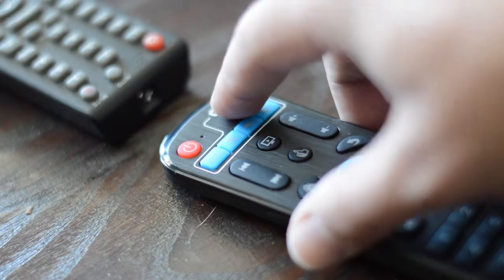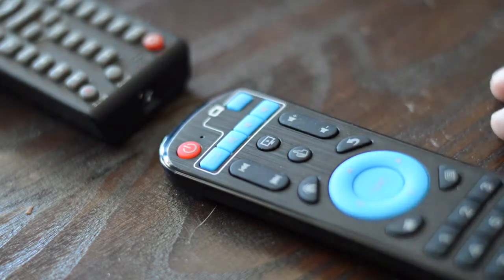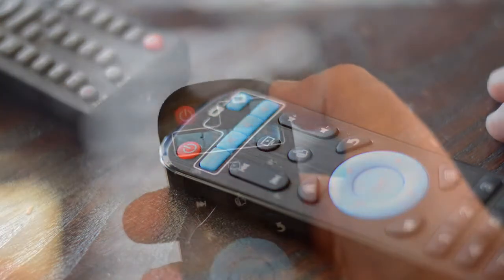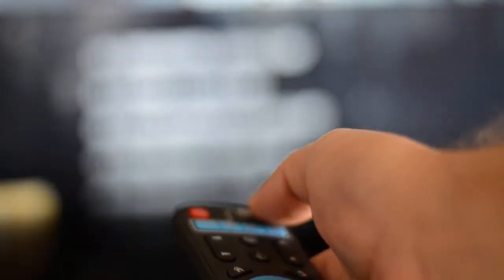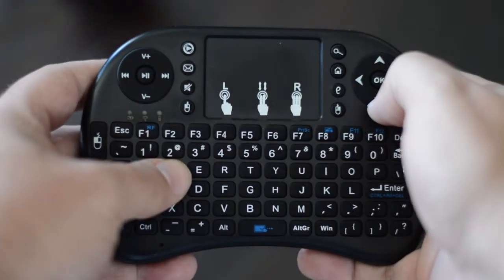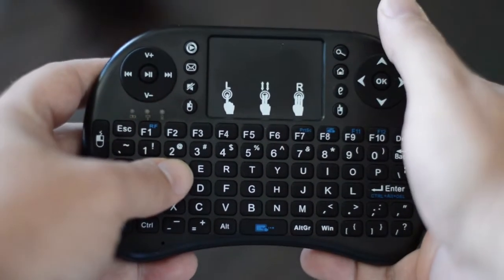It's also worth mentioning that this remote has a built-in study function, so you can grab basic commands from your existing TV remote and program them to this device. We've tested this out and it actually works! Despite all the benefits of this handy little remote, we do recommend using a more robust keyboard touchpad for a better experience with your TV box.